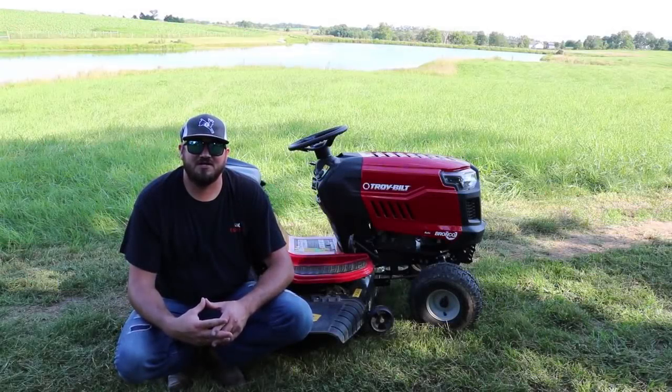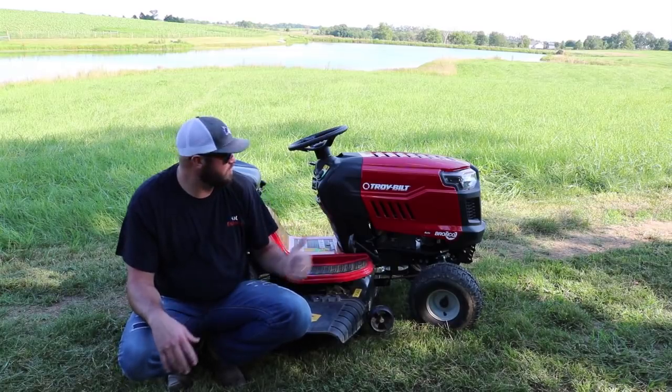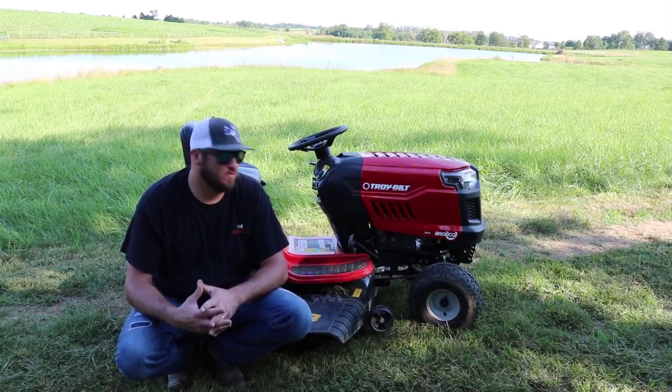Hey guys, Cody here, KIG Outdoors. And today, behind me, I have the brand new 2018 Troy Built Riding Lawnmower.